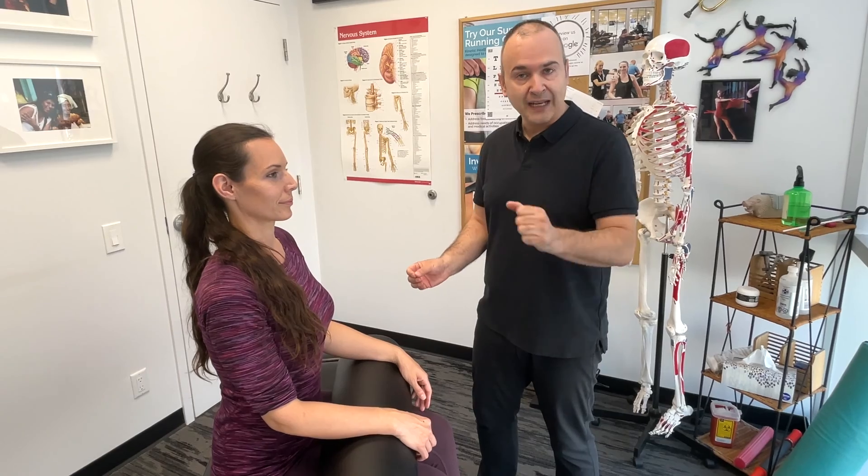Now we'll move on to palpation of the hand and wrist. For the purpose of the video, we'll only be demonstrating on one side. During an actual examination, we would compare the two sides.